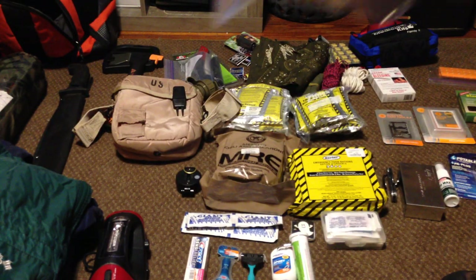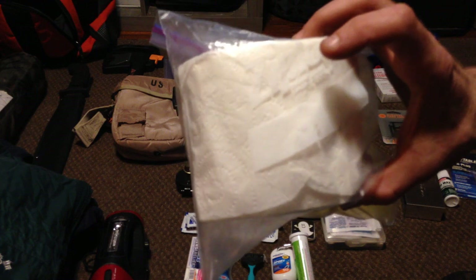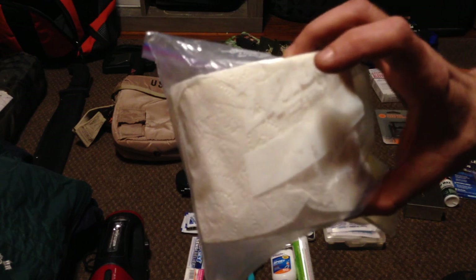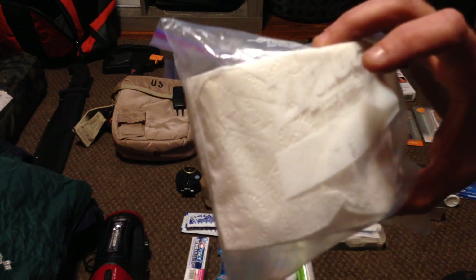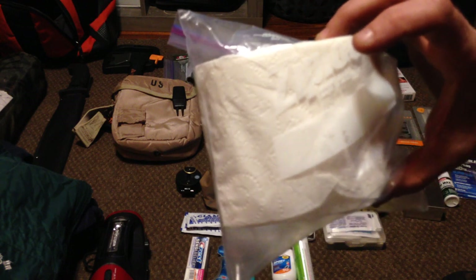Another necessity — toilet paper. Always bring a roll with you because you do not want to be using leaves and pick up some sort of fungus, poison ivy, oak, or sumac. There's a little bit of anti-itch cream in that medical pack, but not the amounts you're going to need if you cover yourself in poison ivy.